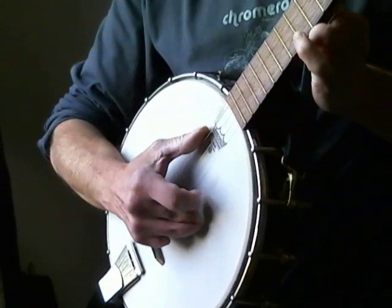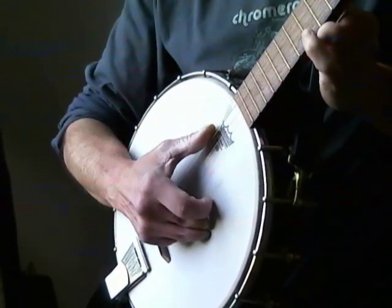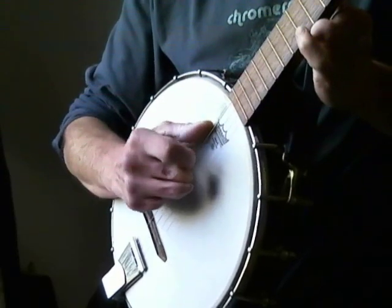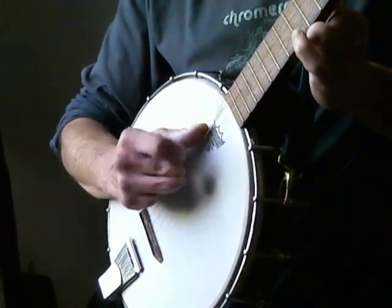So the thumb movement — basically, we're rolling, we're rolling our hand. First string. Try that with me. If you miss a string, guess what — doesn't matter.